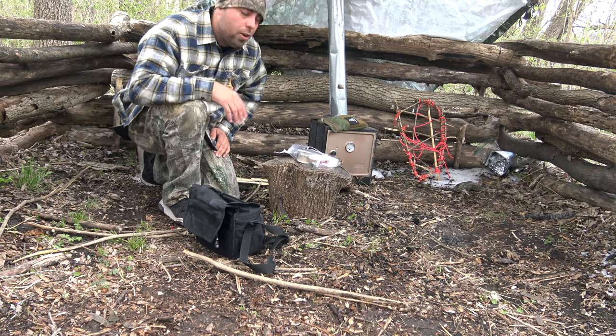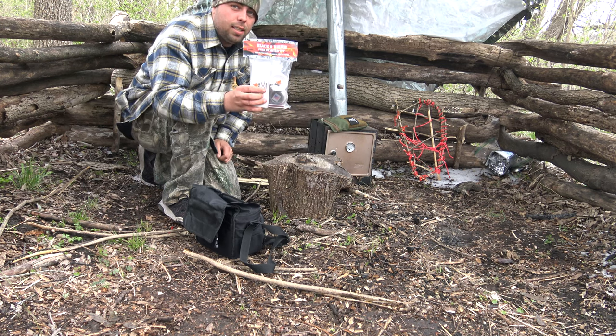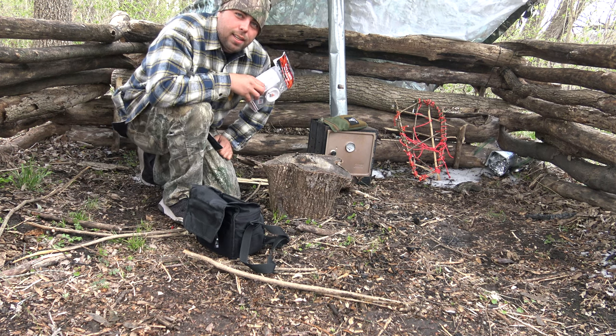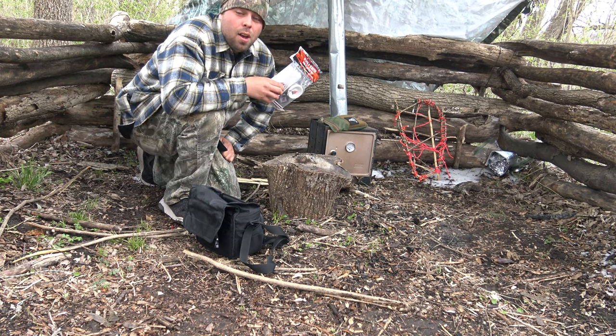I took out my black and white fire starter kit. This is an amazing kit — I always carry one of these. This has actually saved my life. I did the seven-day survival challenge up in northern Wisconsin when I was dealing with negative 30-degree weather.